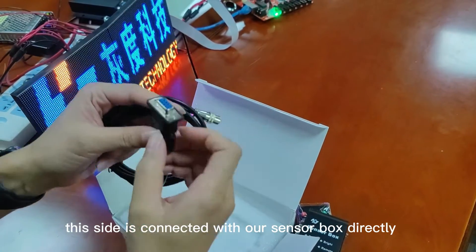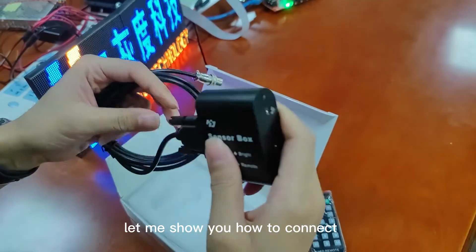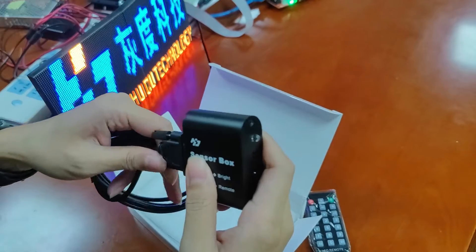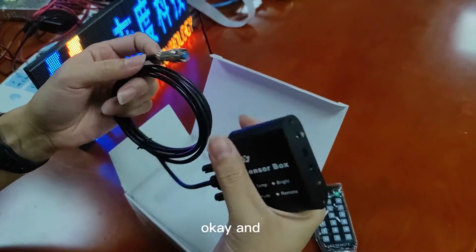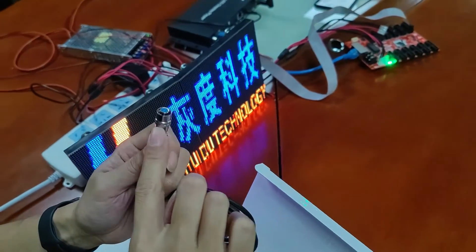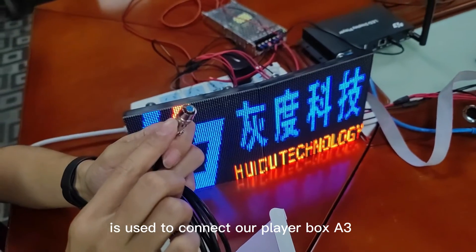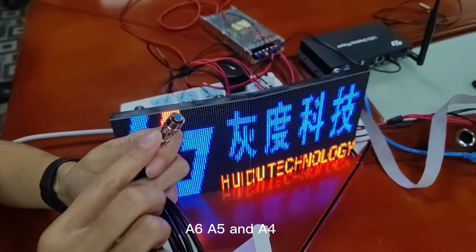This side of the cable is connected directly with our sensor box. The other side connector is used to connect our player boxes: A3, A6, A5, and A4.